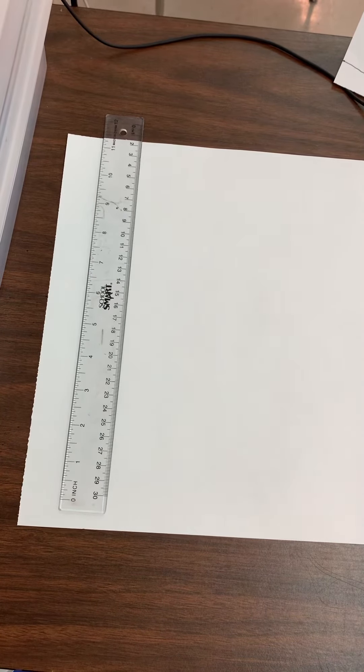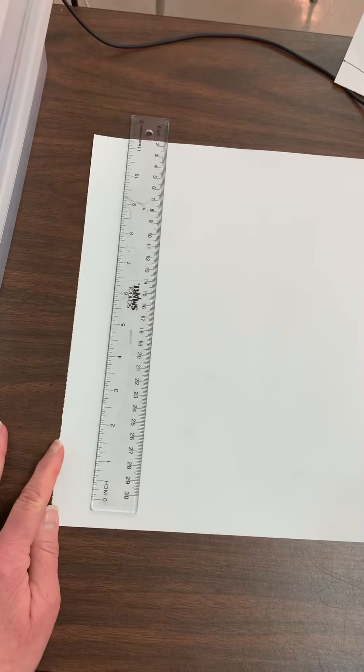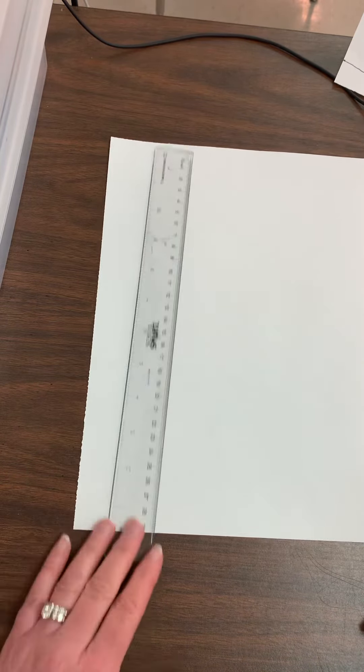Today we are going to add a border around our paper using a ruler. A lot of you probably have never used a ruler before, but it's actually really simple. There are just some things you need to know about how to use it. These rulers are all clear, which is really great, and our paper is about 12 inches so it fits perfectly on the ruler.